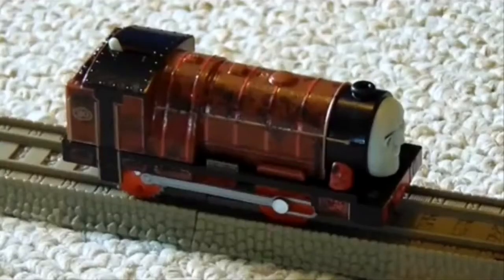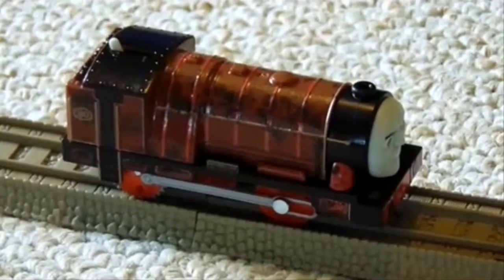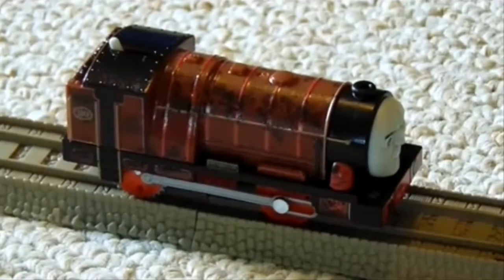Hurricane's face is very accurate to the movie, and that is also a very nice touch. Although it should be expected, because that's the one thing that Mattel can really do nowadays. Anyways, this model makes Hurricane look like a tank engine, which is basically what he is, but his basis is longer than a normal tank engine.